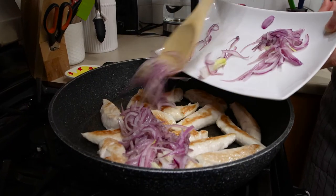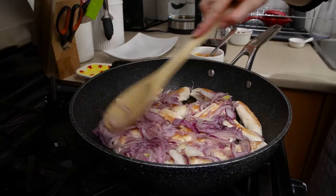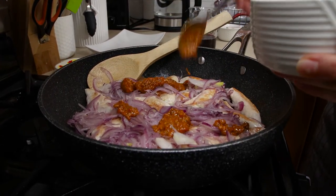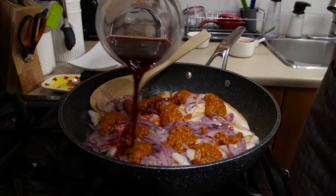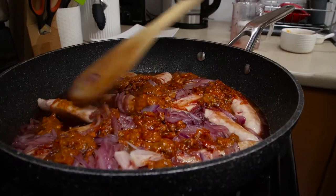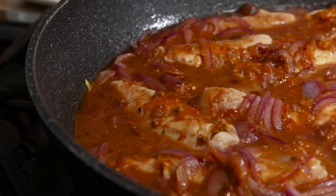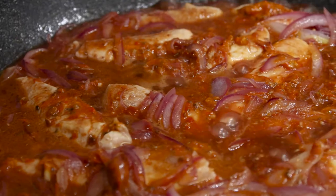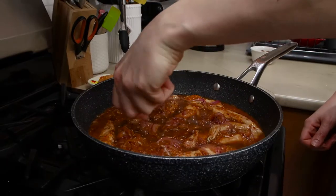Spread the cooked onions over the chicken and scatter all of the harissa paste over the onions. Then stir in the mixture of pomegranate juice and molasses. Add another half of a crushed chicken bouillon cube. Stir and simmer for another five minutes until the sauce has thickened. By this time, the chicken should be cooked through as well.